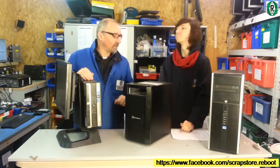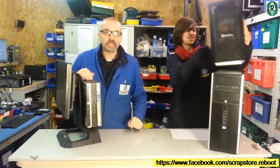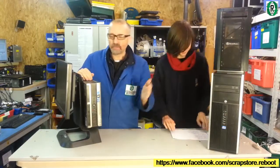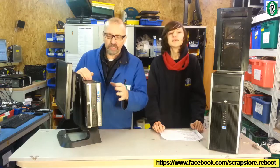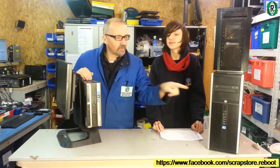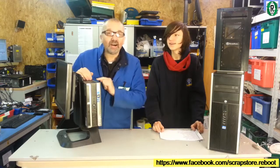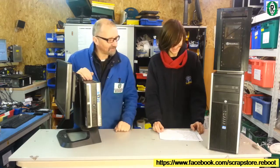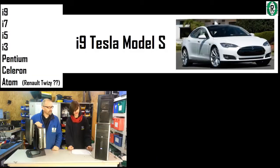Jacob is going to explain the differences between the range of Intel chips, comparing them to cars, so you can understand where the i3 and i5 sit. The latest processor from Intel is the Core i9, and that would be sort of a Tesla Model S.